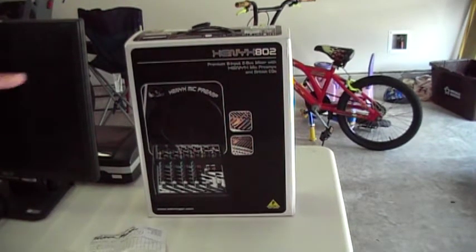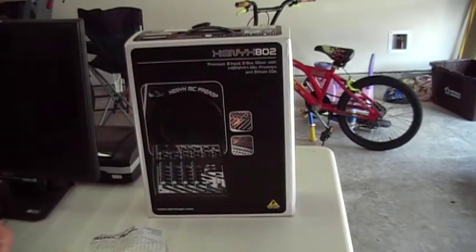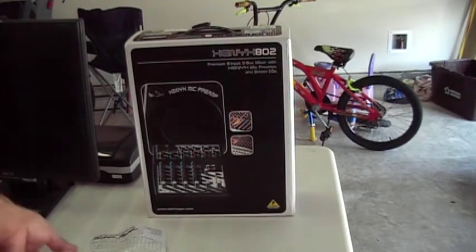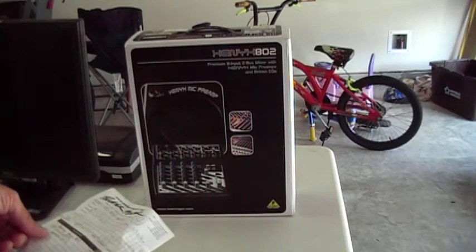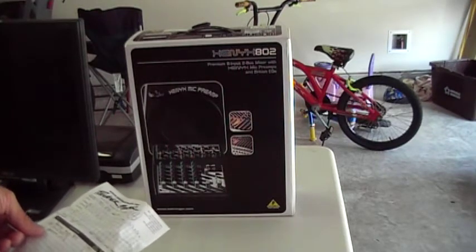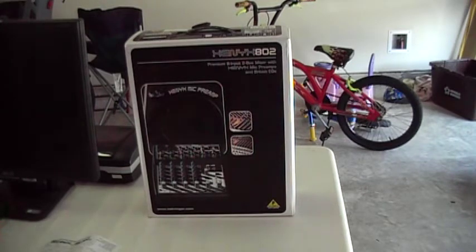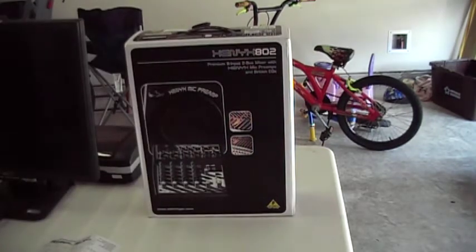Up next is this Xenix 802 mixer, mixing board, sound board. I paid $64.99 for it and it's by Behringer. I never got a chance to use it because the one I was buying off Amazon finally came in. But he would only give me an in-store credit, so I went ahead and kept it.